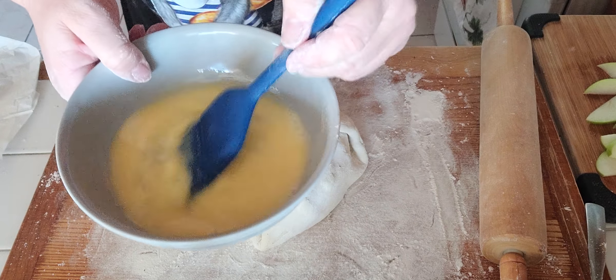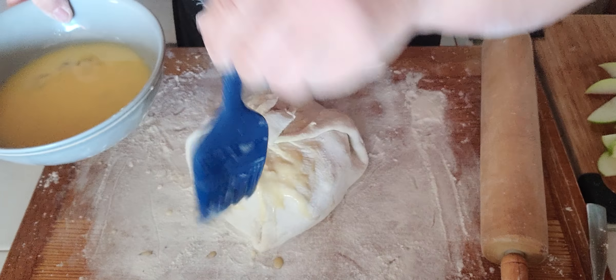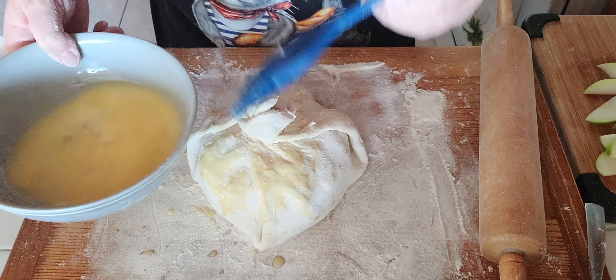You get an egg, mix it up with some water, and brush it on top until everything is covered with the egg wash.